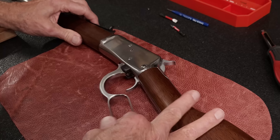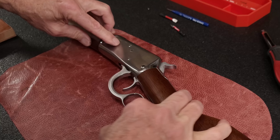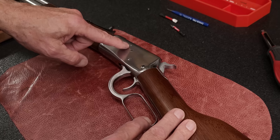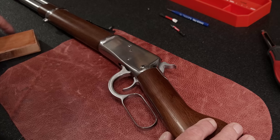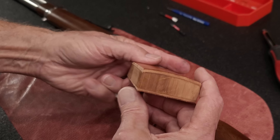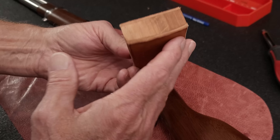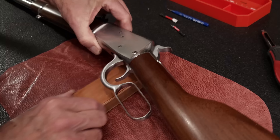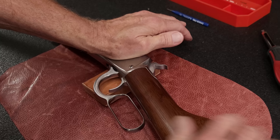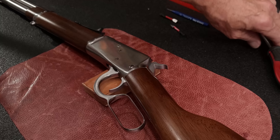The Rossi is more involved because the finger lever is actually pinned to the bolt itself, and the pin lives behind this cover screw. So the first thing we're going to do is take out this cover screw. I also wanted to show you my fancy little block here that I just made — it has a curved surface so the firearm sits on it with a nice firm surface and doesn't rock while I'm trying to work on it.